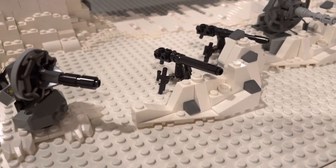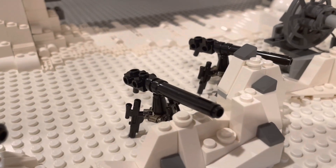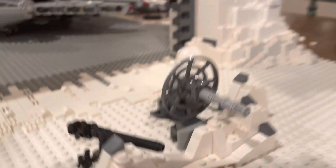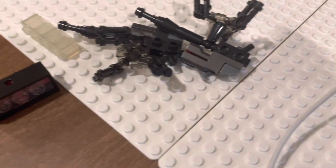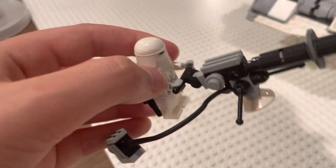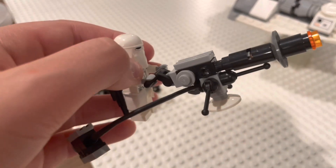We wanted to add on to the trench a little bit, so we got the cannons from the Hoth Rebel Trooper Pack and moved the dish turret over just a little bit. Now we have these Imperial cannons right here ready for the Imperials. I also forgot to mention this one from the snow speeder.